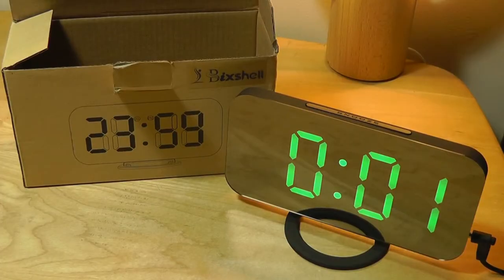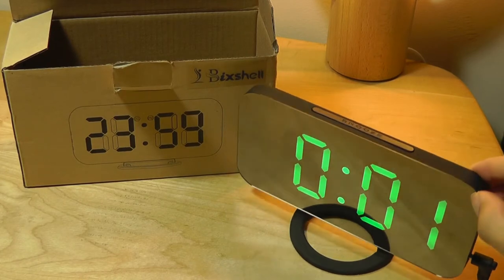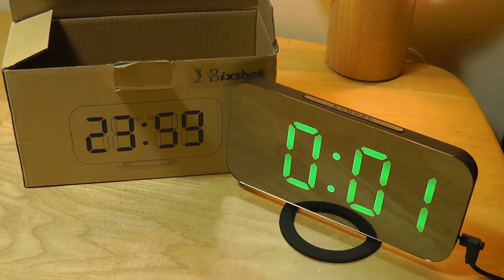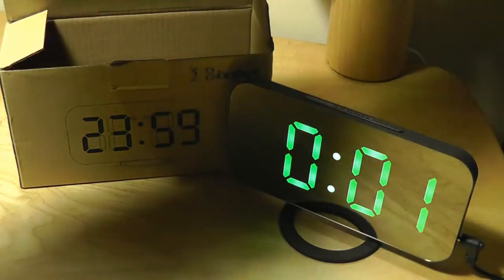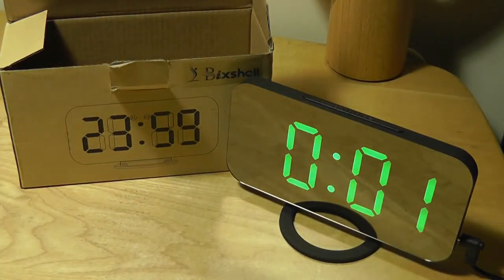The backup battery ensures that the time and date information is saved in case the power goes out. This is what it looks like plugged into power — it almost has a retro look despite the very modern, slim overall build, which is actually kind of cool. It's still fully visible despite the mirrored surface, and even with lights on, if you dim them it becomes even easier to see. In the dark, it looks great. You can control brightness in three different modes, and it can show time and date in both 12- and 24-hour formats.